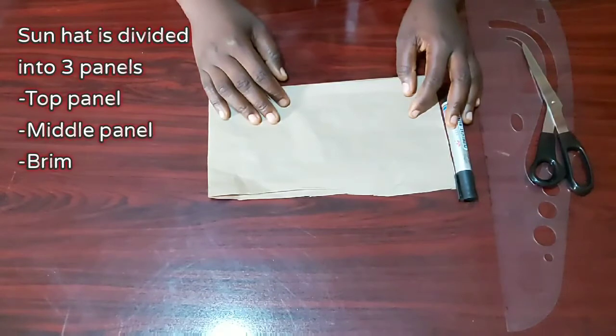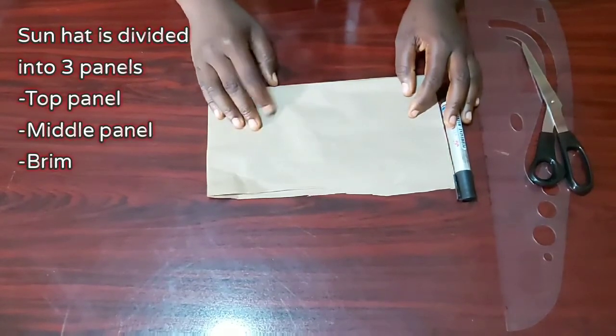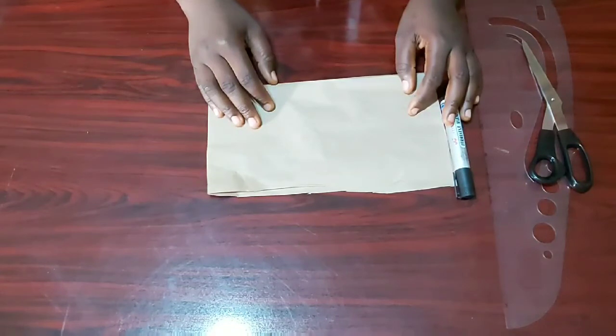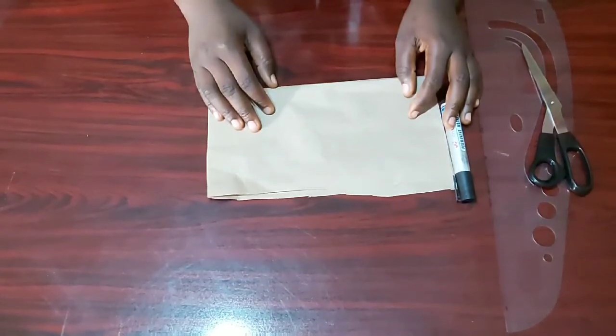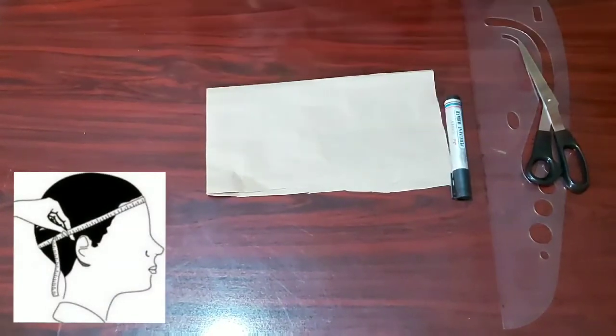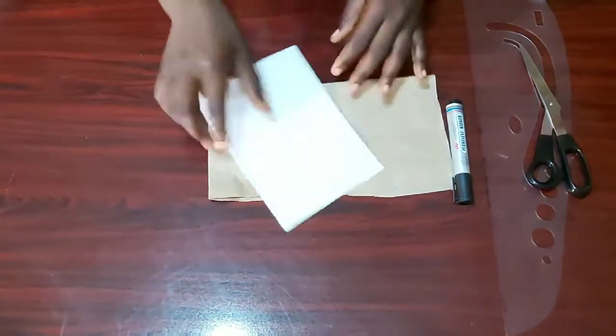A sun hat is divided into three panels: we have the top panel, the middle panel, and the brim panel. The only measurement we require for this tutorial is our head circumference, and this head circumference measurement will be divided by 6.284 to give us the standard measurement for our top panel.